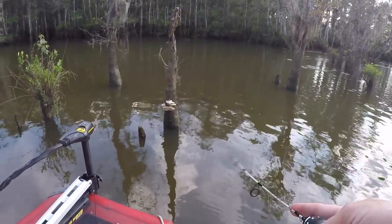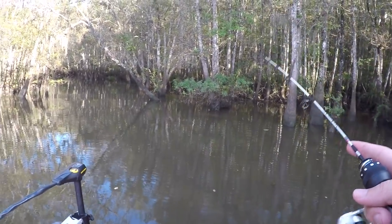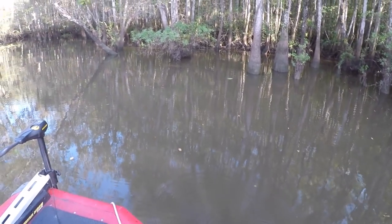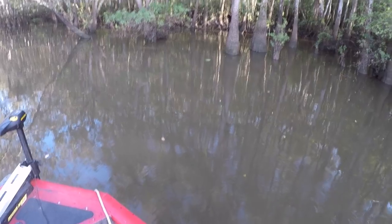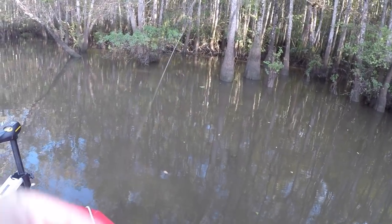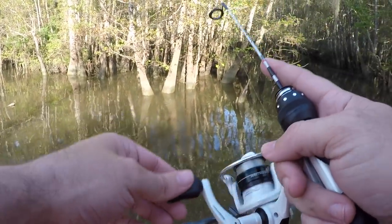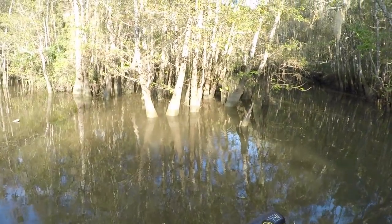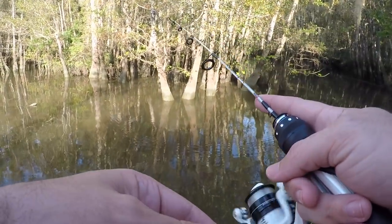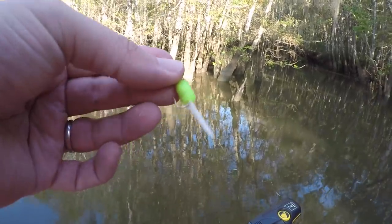Oh yeah, look at all this action — this little ice rod really puts on a show. Oh, here we go — I had him. That was him right there. Perfect size. He's off. Not impressed with the hooks on this little jig. That was it right there. Four bites, no fish yet on this little crappie jig. Maybe swapping soon.